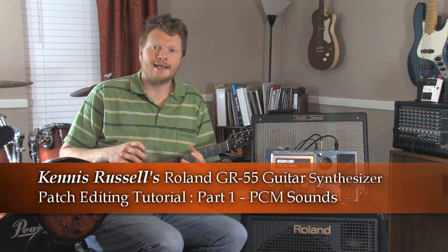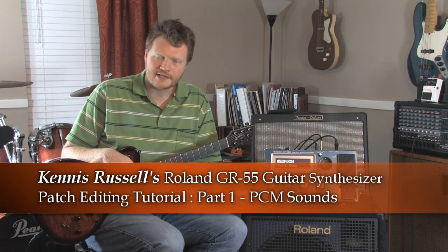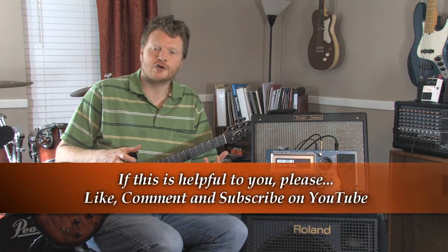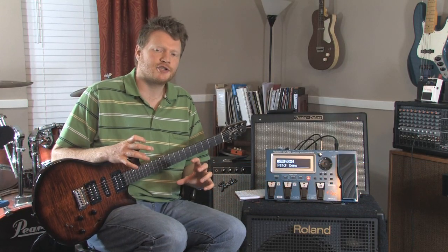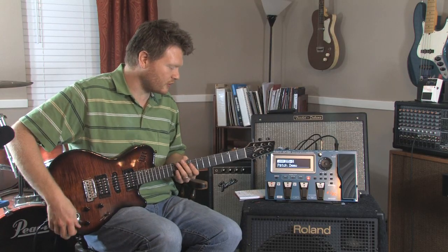Kenneth Russell here again. I'm going to show you how to get in and edit a patch in the Roland GR55 guitar synthesizer. I've got a patch that I've created and been using for the last couple of weeks. I'm a praise and worship leader, and this has been a pretty cool patch. It's got four different sounds on it, and I'm going to dig in and show you how I created the sound. But let me play a little bit for you first.